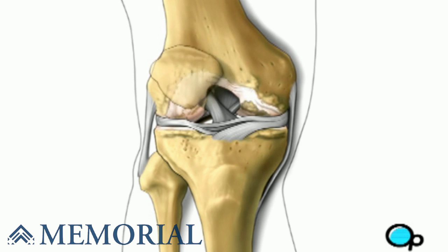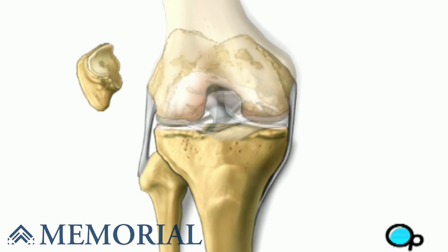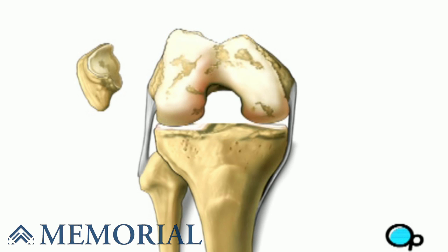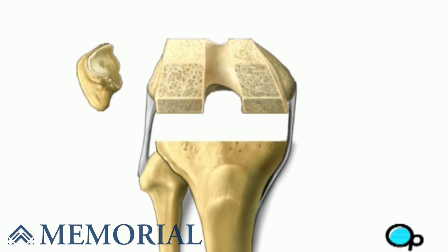Next, your doctor will remove the patella or kneecap and flex your leg to expose the surface of the joint. Preparing the surface of the joint involves removing the damaged or diseased parts of the bone and then cutting and shaping the surface to allow the best fit possible for the artificial joint.